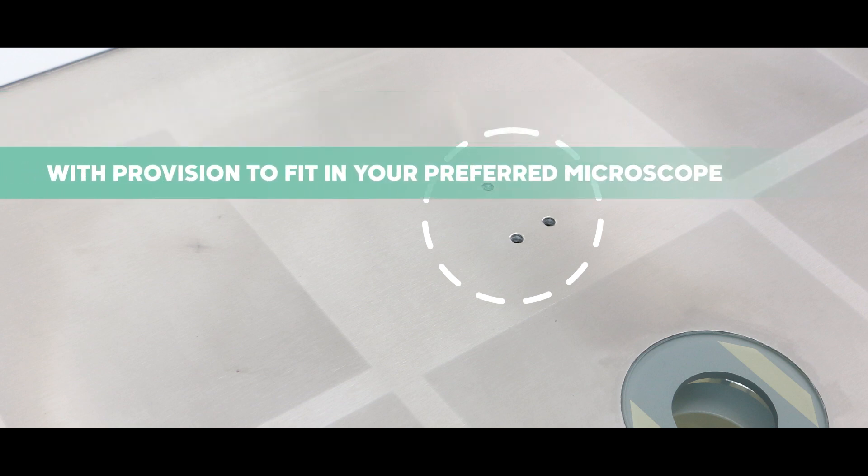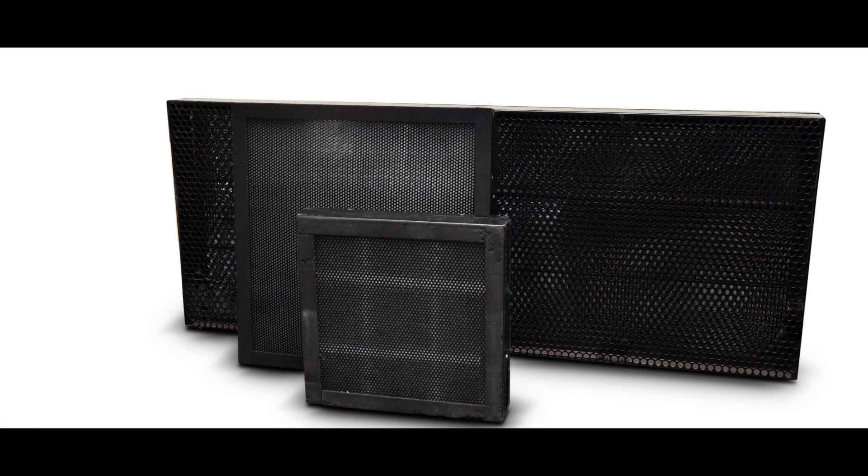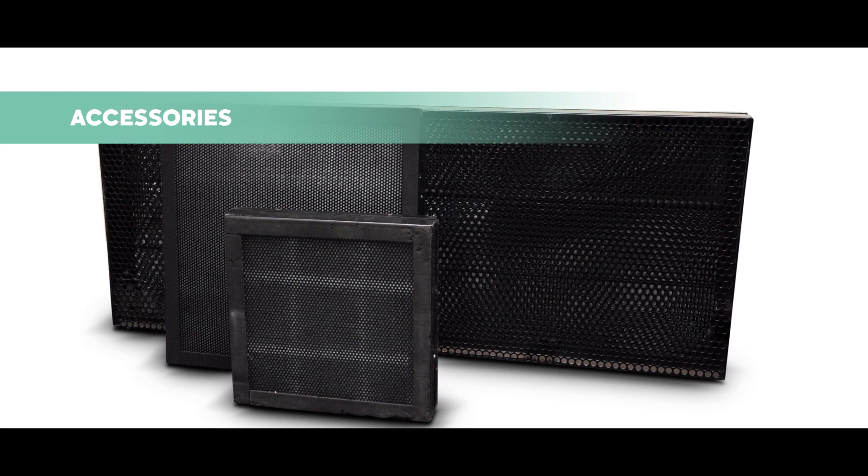Freedom and flexibility is also yours. We can provide you a provision to fit in your preferred microscope.